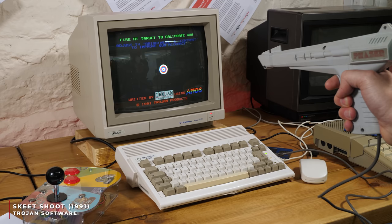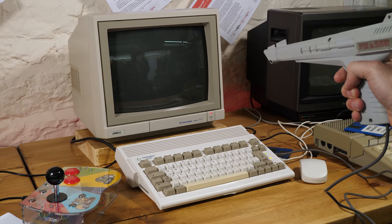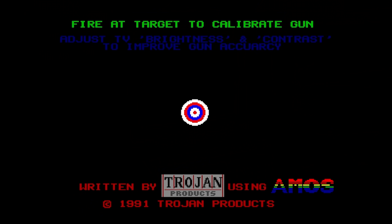For ease of capturing, I'll be using an emulator to show you what these games are like, but I also played many of them on the Amiga with the light gun. WinUAE has native support in the controllers tab to emulate a Trojan Phaser light gun specifically — you can choose that option and it will emulate it using your mouse, so you can give them a go too if you want.